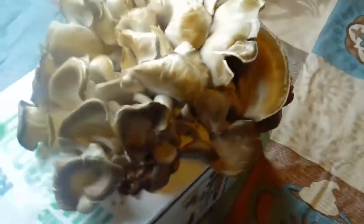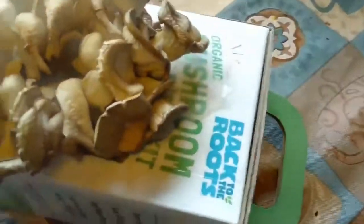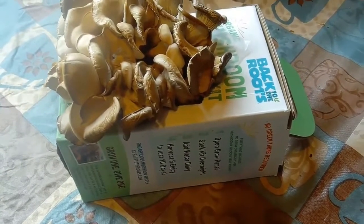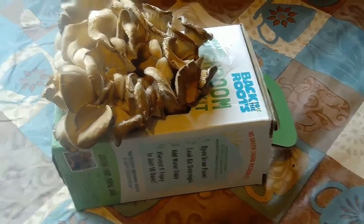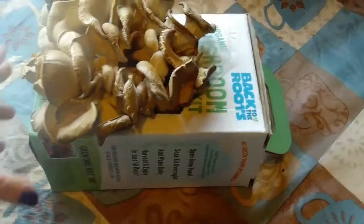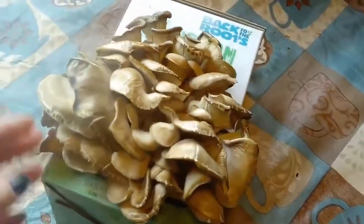They've only got a few more days. It's getting harder to get the bottle in there to water them. So I'm probably going to start cutting them off and cooking them before they go bad. It's the first time I've ever done this — I didn't know what to expect with mushrooms, but they turned out really good. I guess it was worth the $10. My kids enjoyed it — they enjoyed coming home or waking up and seeing the progression of the mushrooms.